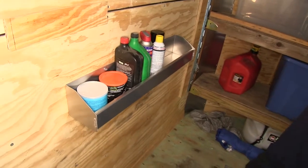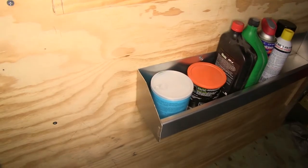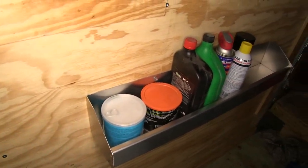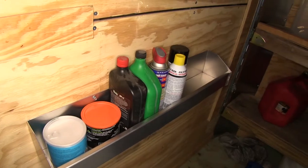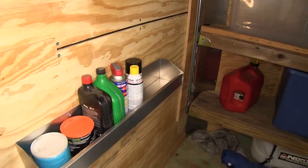It does help keep your items nice and organized and out of the way. Keeps them from moving around as you're going down the road, yet they're very handy when you do need them. This utility tray has a nice brushed aluminum finish to it, which really adds to the interior of your trailer or whichever mounting location you choose.